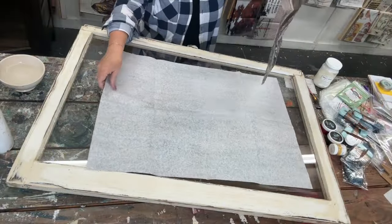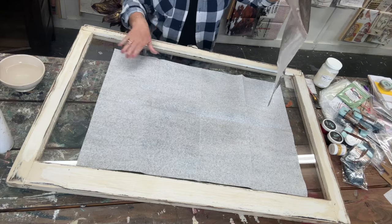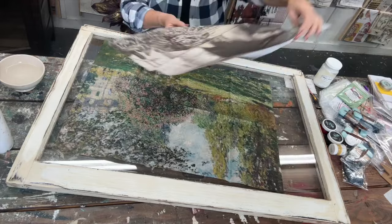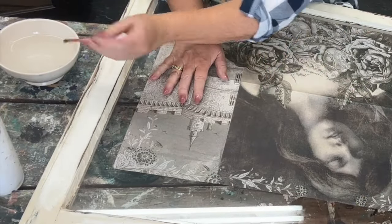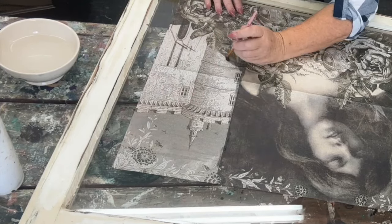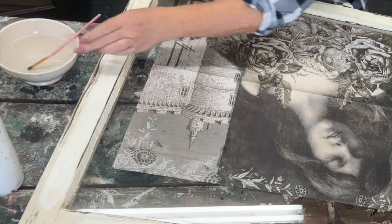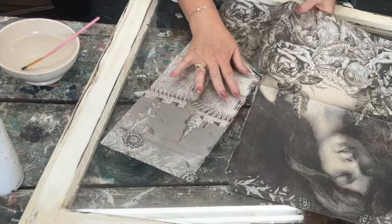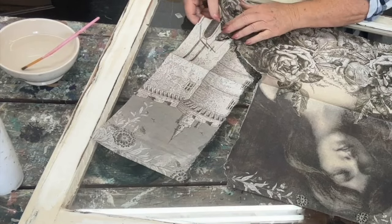I know one thing for sure — I'm going to do a reverse decoupage on top of an old vintage window. I'm using a JRV paper called Chateau Fleurette. I decided to make her the foreground and the Royce Cycle Treasures paper the background. I'm just tearing out the castle on the edges to go in the top corners, and the girl will be in the middle front somehow.